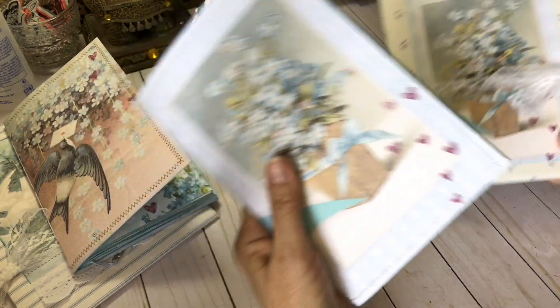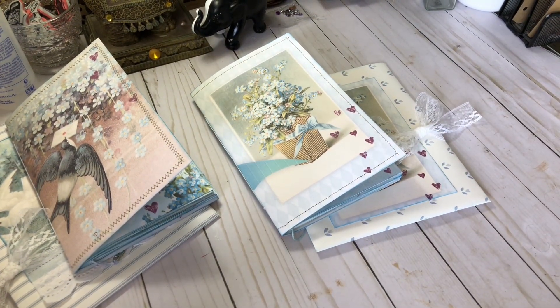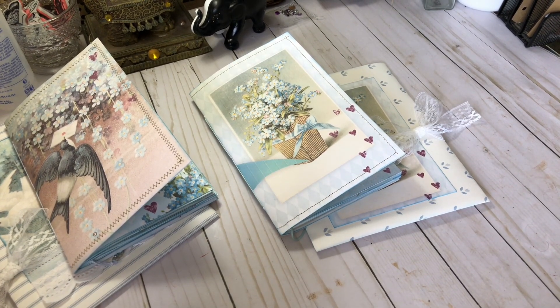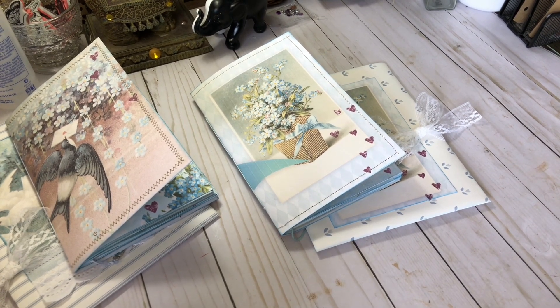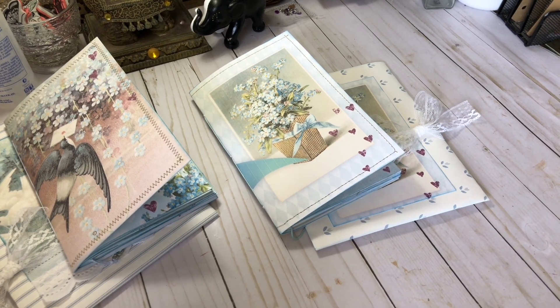And they each come in their own bag. That's it — I just wanted to come on today and show you my project. Hope you enjoyed it. Please check Lindsay's site out — I've got her shop linked in the description box. Thanks for being here today. Happy crafting.